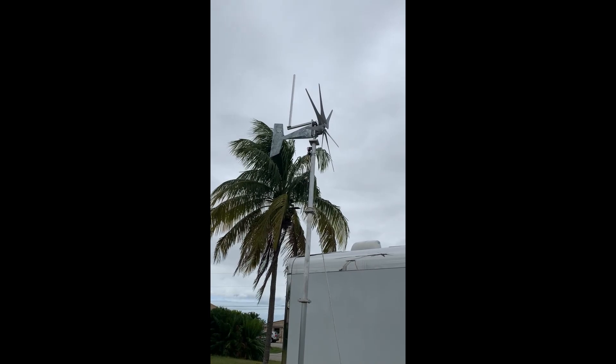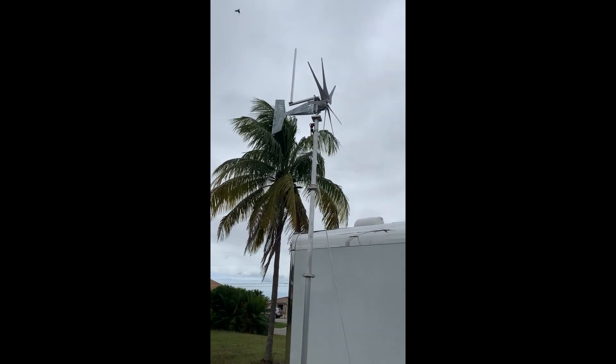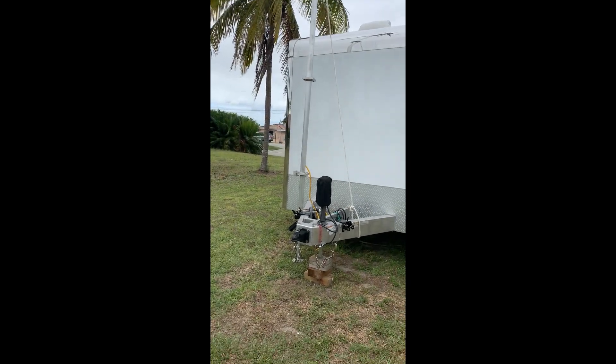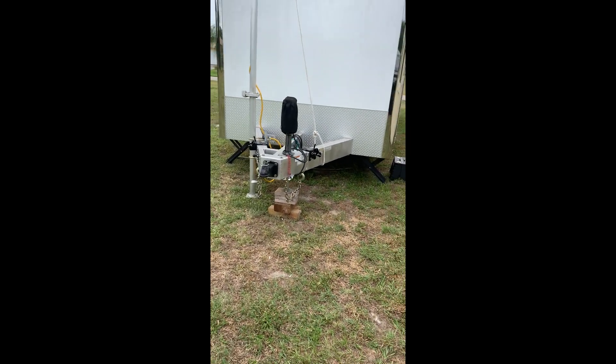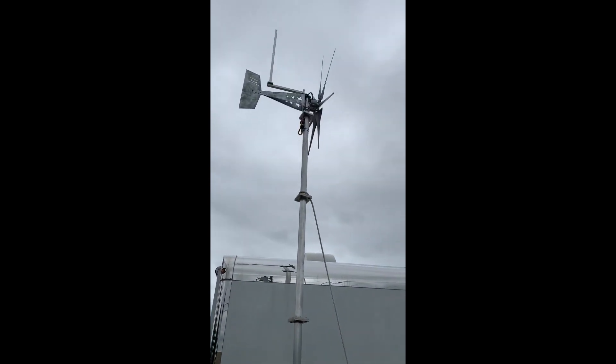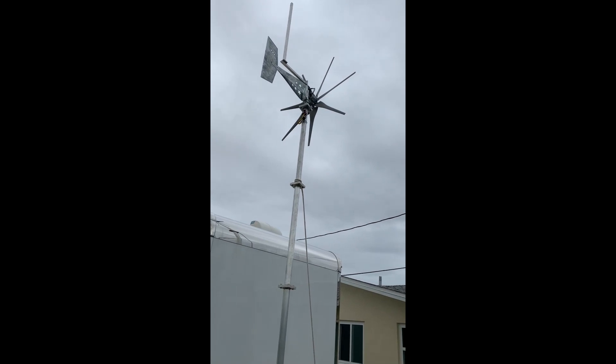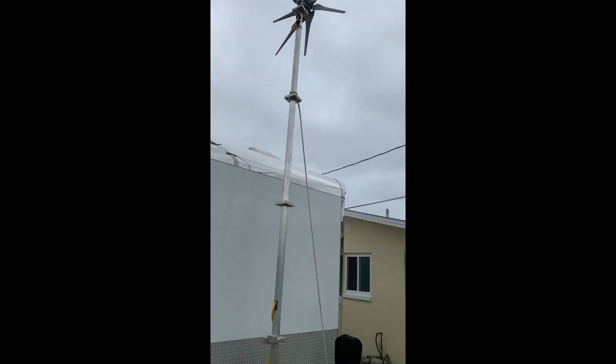I've got the brake on right now because I'm not generating any power at the moment. I just didn't want it to spin up there. It's pretty windy out today.